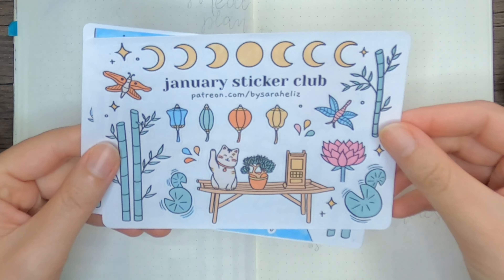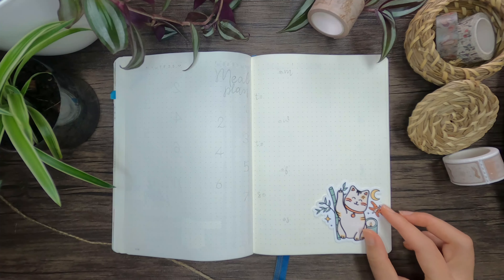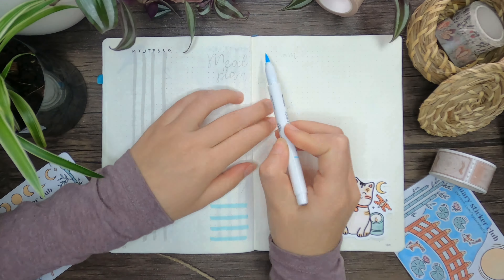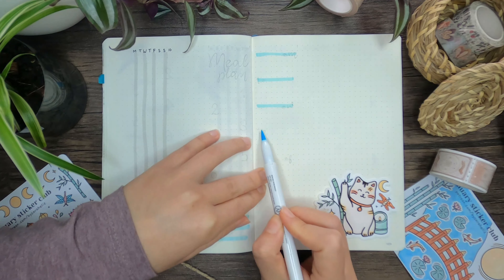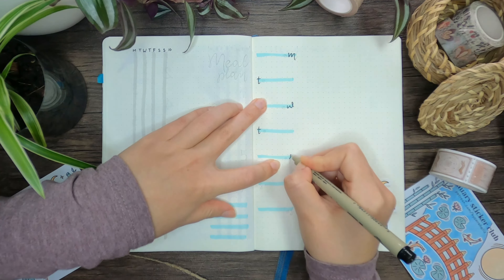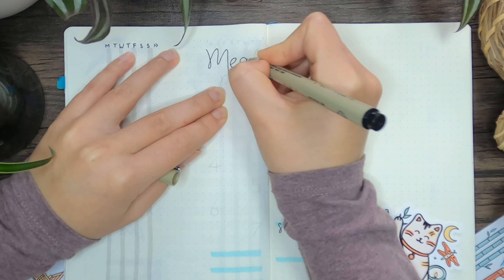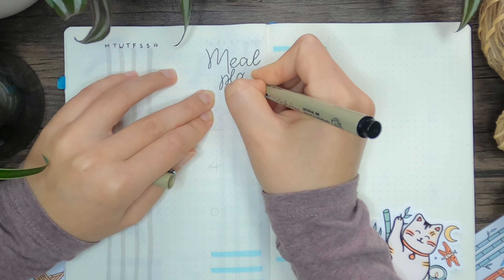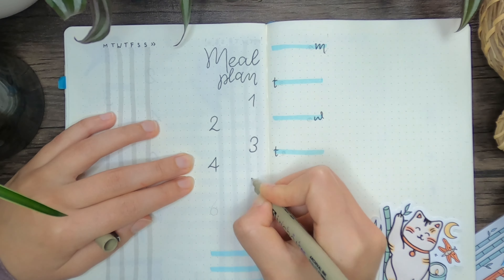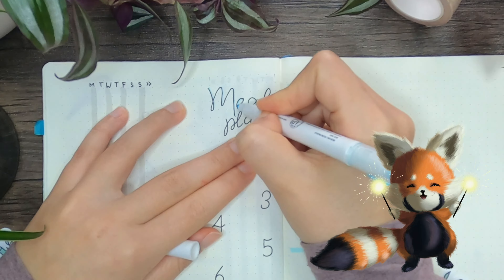For the second weekly, I used stickers by Sarah Elise, who used to call herself Plantful. I got these in the form of a happy mail when I was subscribed to her as a patron, but that was a long time ago. I've never dared to touch those beautiful stickers though, because they were just too pretty to use, and I don't know if anyone can relate to this, but finally I found the courage to use them in my bullet journal. What better way to honor these beautiful stickers than to give them an eternal life in my video.